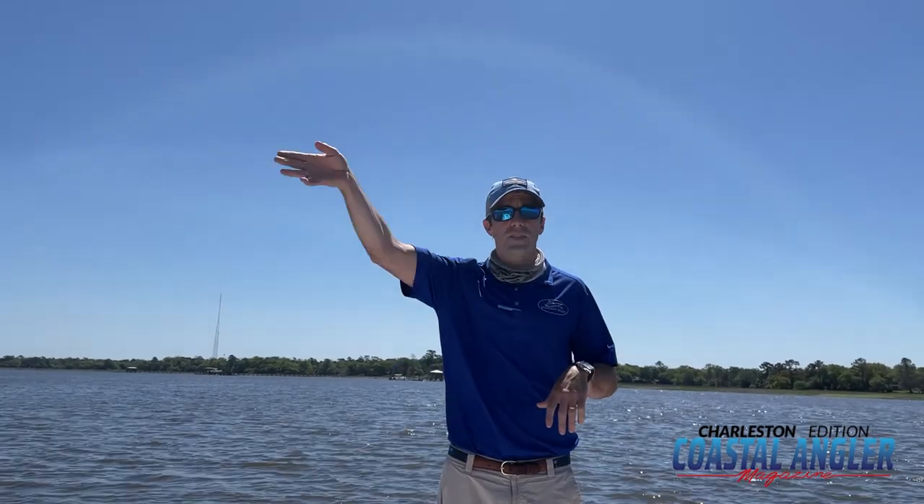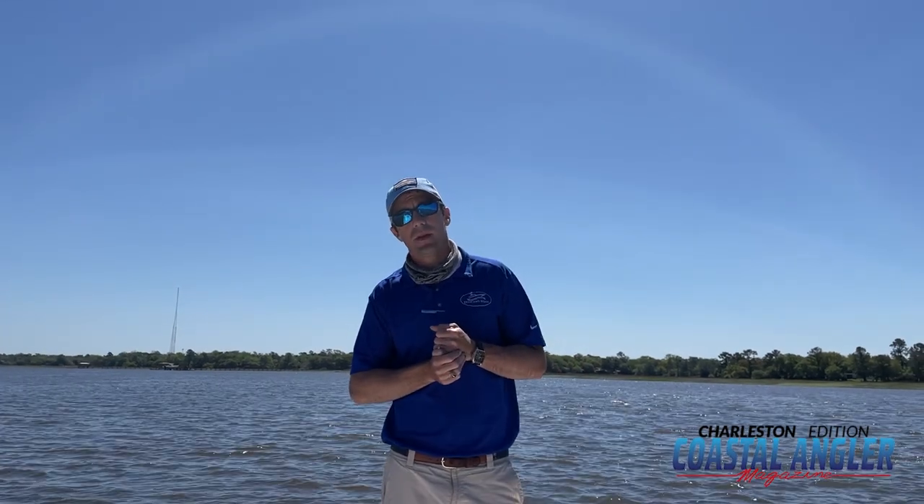Thanks for joining us, guys. Again, this is Logan with Duncan's Boats. Come by and see us here on Leeds Avenue. If you have any questions, reach out to us at duncansboats.com. Thanks!